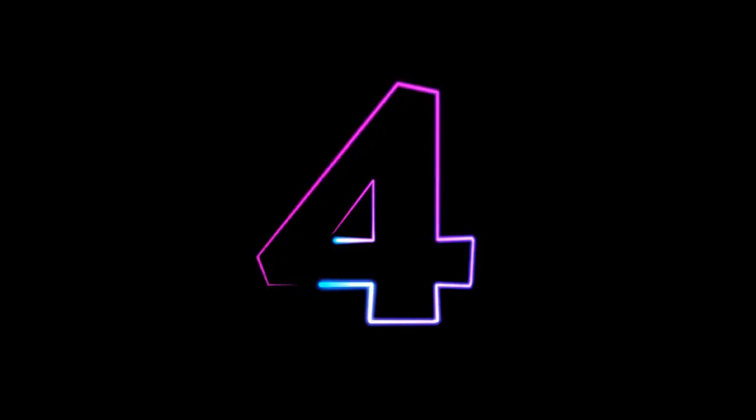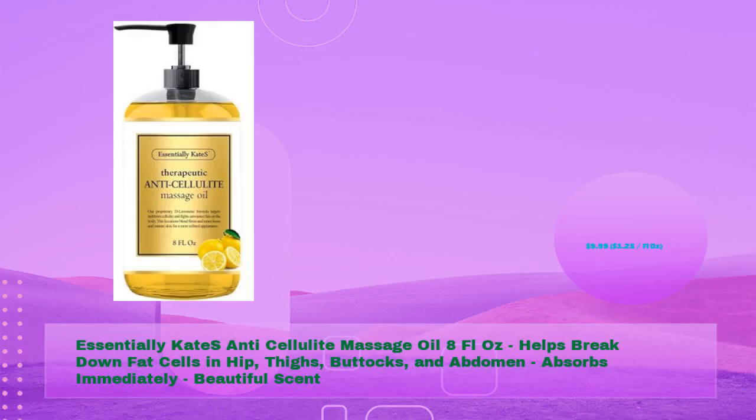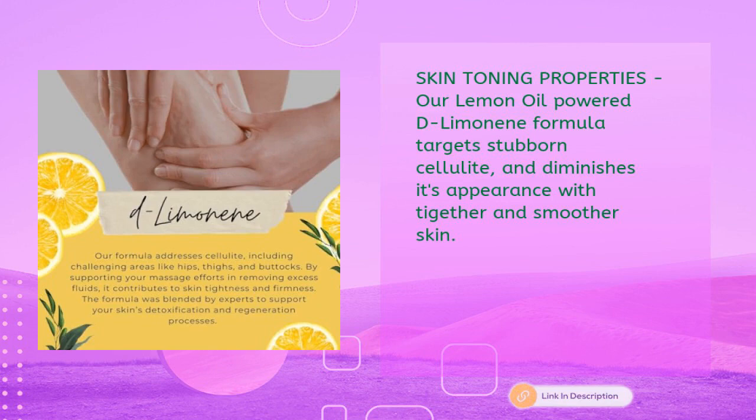Next: Kate's Anti-Cellulite Massage Oil, 8 fluid ounces, helps break down fat cells in hips, thighs, buttocks, and abdomen — absorbs immediately with a beautiful scent, just $9.99 ($1.25 per fl oz). Its lemon oil-powered d-limonene formula targets stubborn cellulite and diminishes its appearance, resulting in tighter and smoother skin.